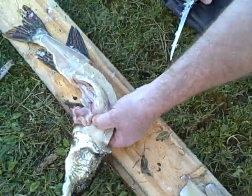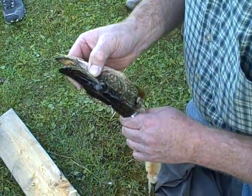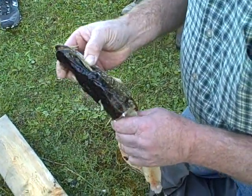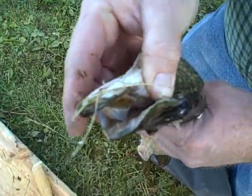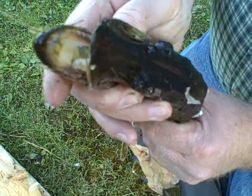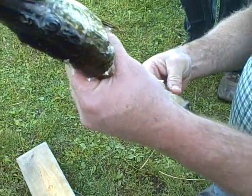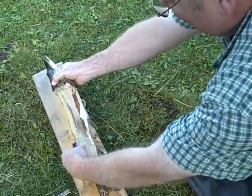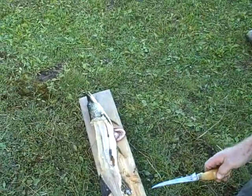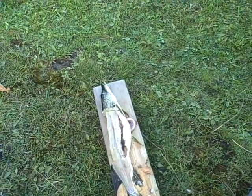They go through a thing called sore mouth where their teeth fall out and grow back. He's just starting to get his teeth back. It's late August though — no, it's June/July. He was hungry. Lay him down, pull up the belly so Jane can be like, 'This is the fish Sean caught, and this is what it looks like afterwards.'